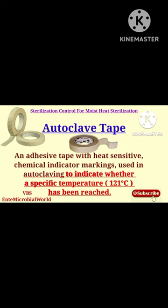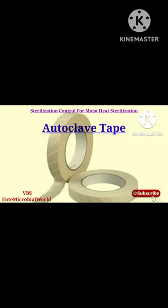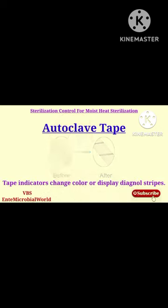When the temperature of 121 degrees Celsius has been achieved within the autoclave, tape indicators change color or display diagonal stripes.